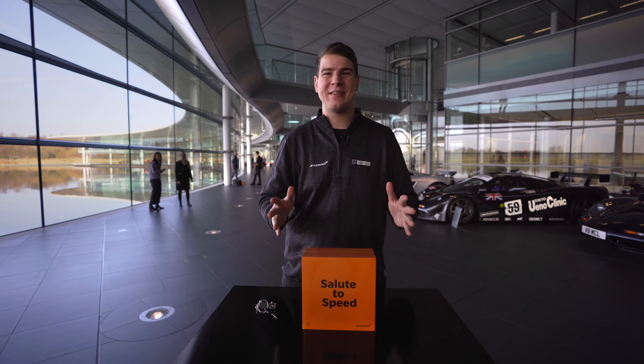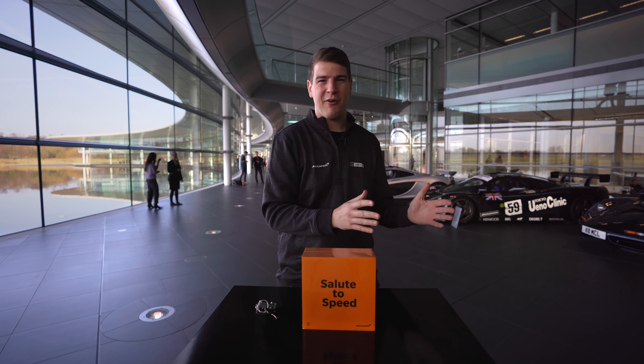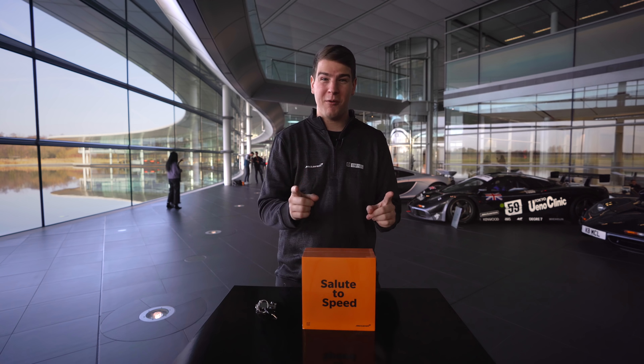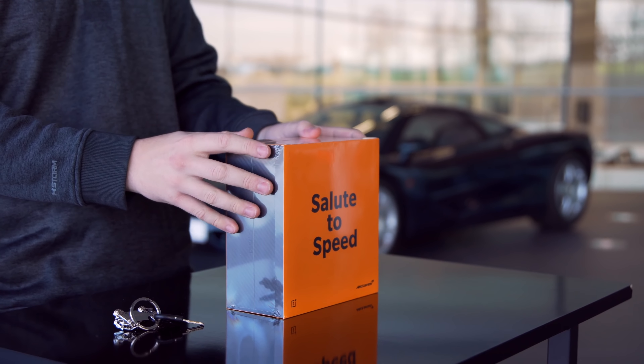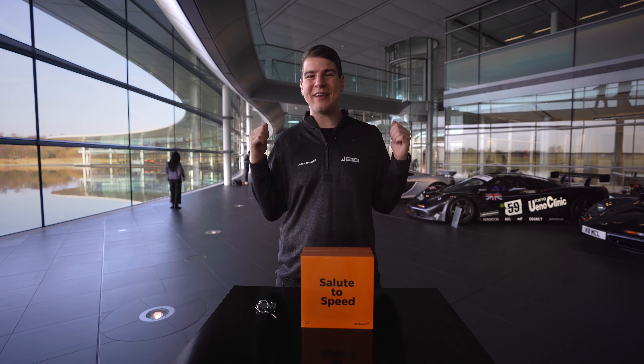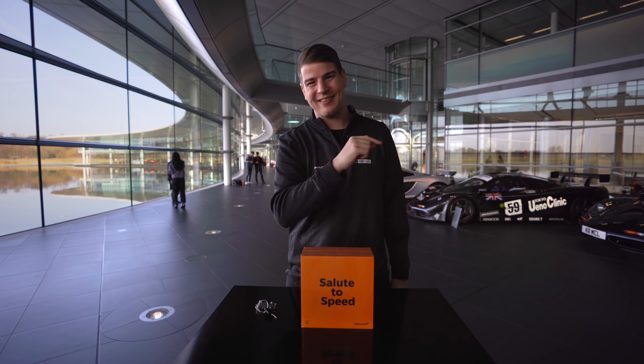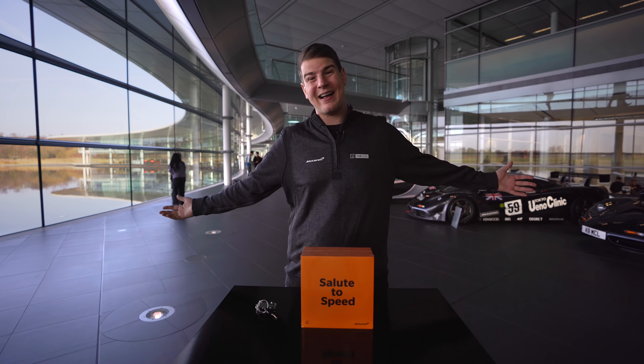Hello and welcome to this new video. I was invited to the McLaren Technology Center from OnePlus, because they have a new Special Edition from OnePlus 6T. And if you have such a great wall to film, you have to do an unboxing. And that you will see after the intro. Have fun!